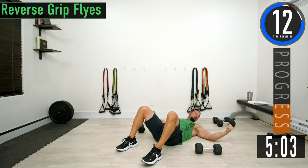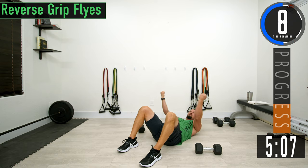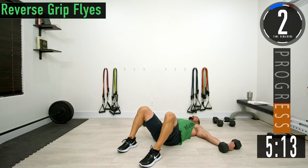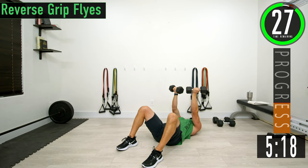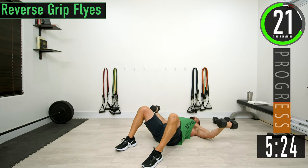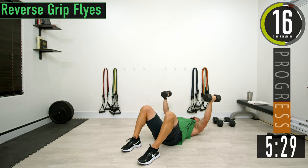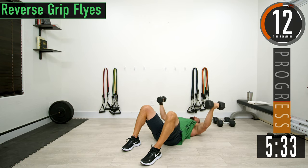This time we're going into flies. Arms are out with a slight bend in the elbow, reverse grip — so as we come up, our palms are going to face up towards our head. Bring them up, and as you do the fly, palms come towards you at the top, going back to neutral. If this gets too heavy, you can do a reverse grip press and then a negative fly.